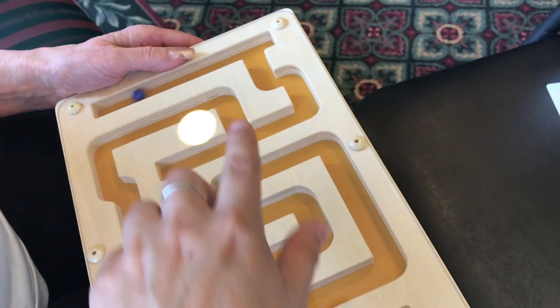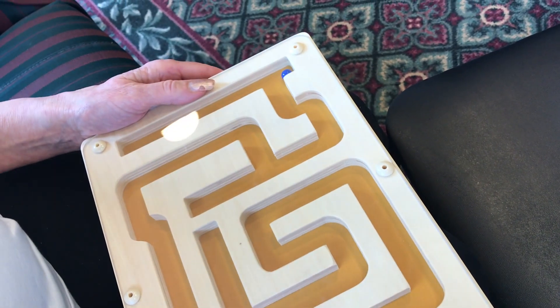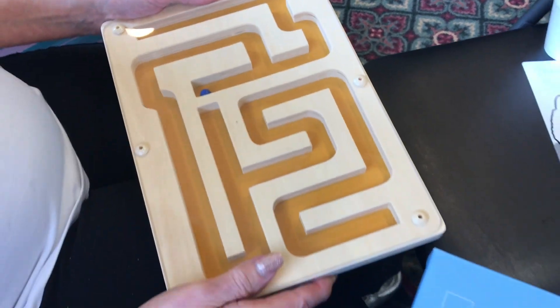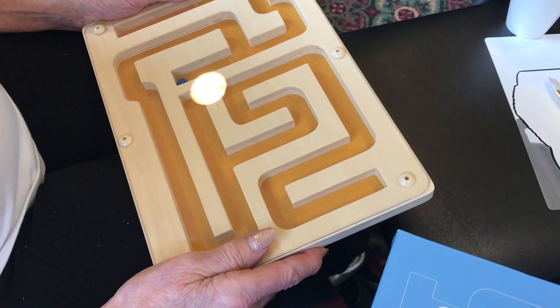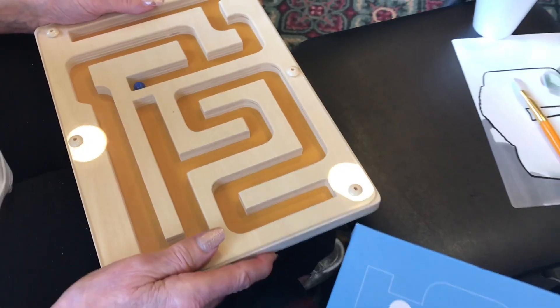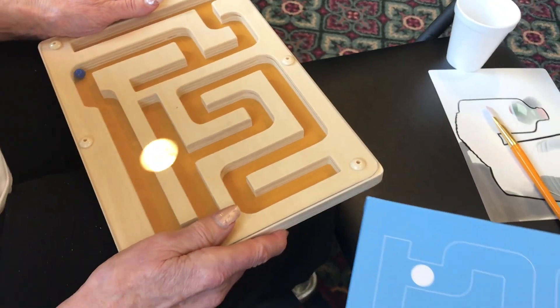Yeah, it's hard, because it keeps going that way. Tilt it a little bit this way. Yeah, there we go. A little more. A little more. Yeah. Here, get it over there — we're going to get it over there. I believe in you. Oh, you did it! Yeah.